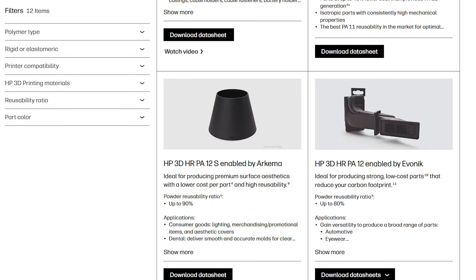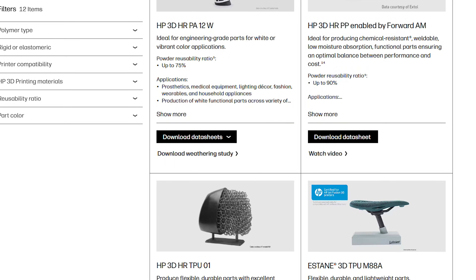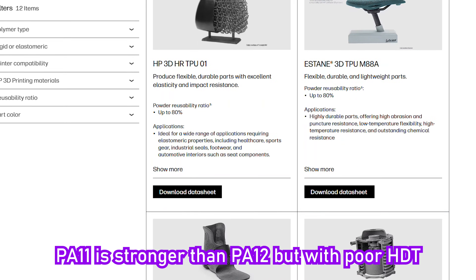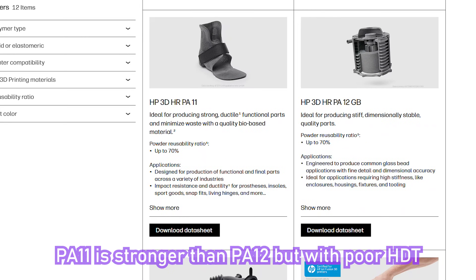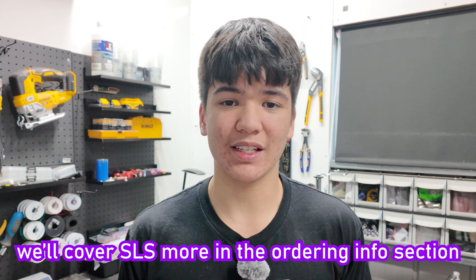Now there are flame retardant and even higher surface finish quality variants of PA12 that HP offer, as well as bio-based PA11 and other types of plastics including flexible ones. But these might not always be as available and accessible at the manufacturer that you choose, so I've decided not to cover them in this video, especially since SLS can work instead in many cases.